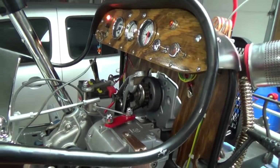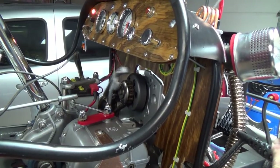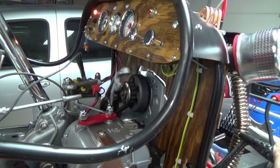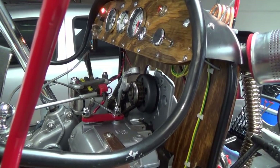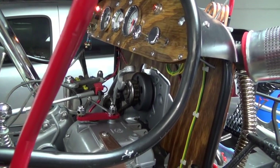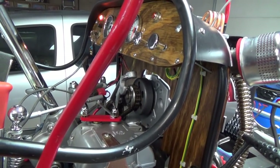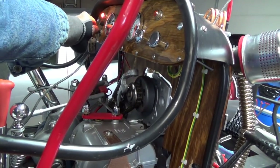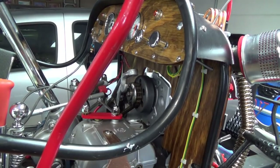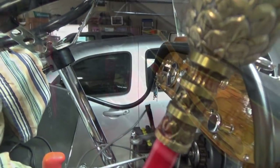I've got to bring it up to speed so I can get it back into neutral. There you have it — that's the first running through the gear.